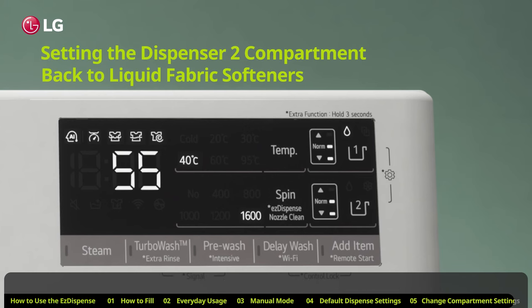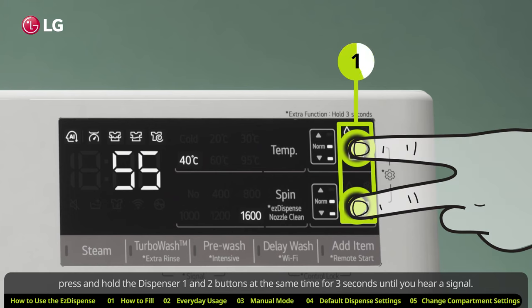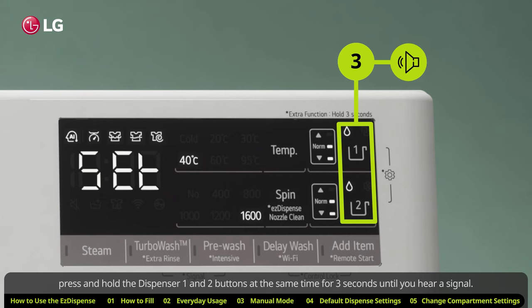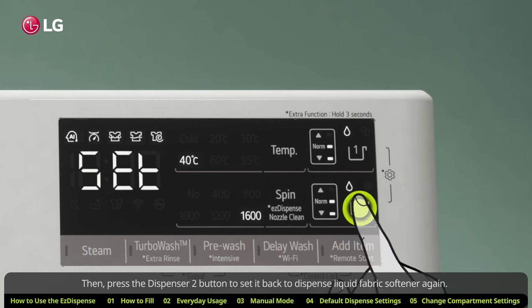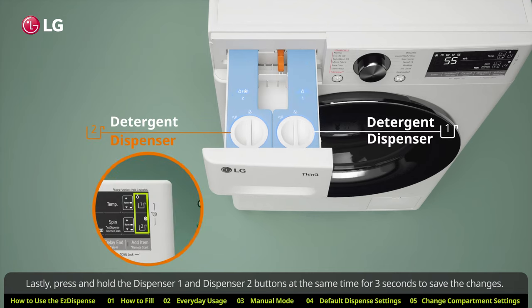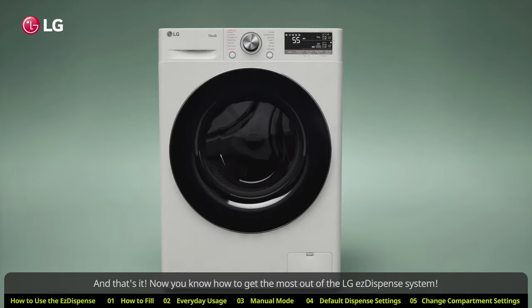Setting the Dispenser 2 compartment back to liquid fabric softener. If you want to use Dispenser 2 for liquid fabric softener again, press and hold the Dispenser 1 and 2 buttons at the same time for three seconds until you hear a signal. Then, press the Dispenser 2 button to set it back to dispense liquid fabric softener again. Lastly, press and hold the Dispenser 1 and Dispenser 2 buttons at the same time for three seconds to save the changes. And that's it — now you know how to get the most out of the LG Easy Dispense system.